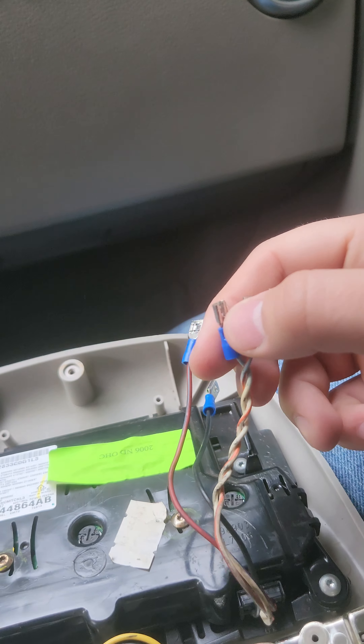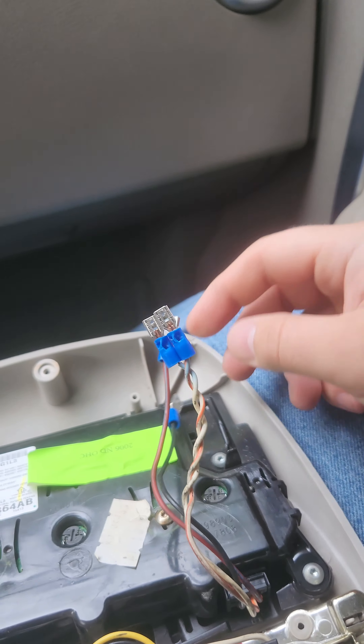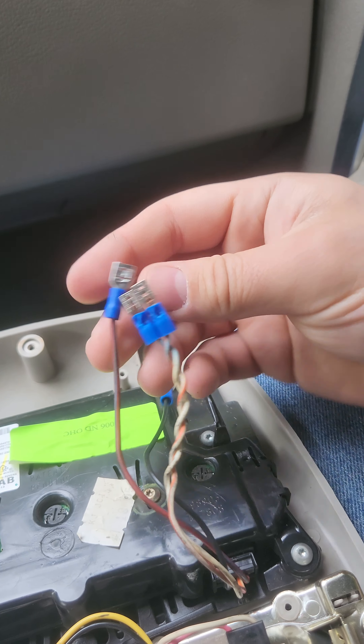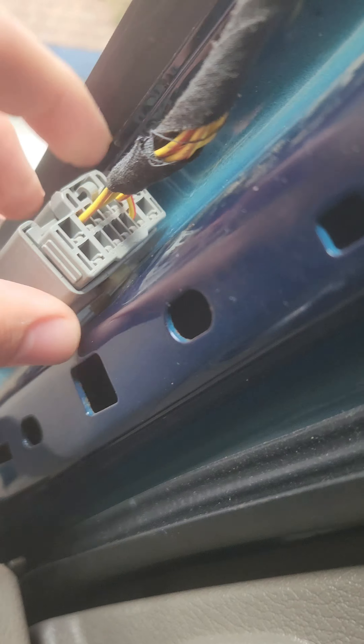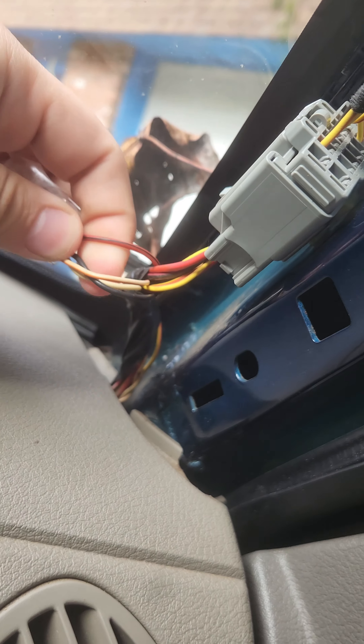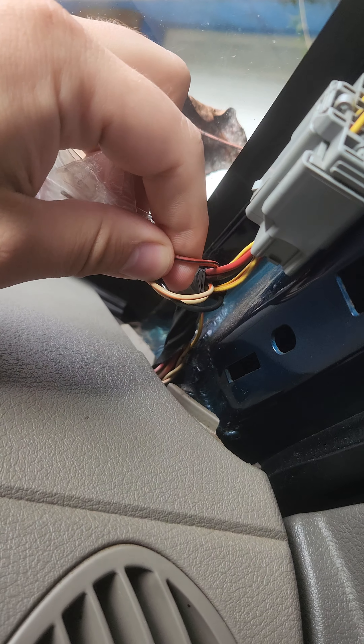So there's a white and orange, a white, a red and black, and a fully black wire. And I went over to this connector and you could see the ones that are used. And then there were four more in it, which is a white and orange, a white, a black, and a red and black.